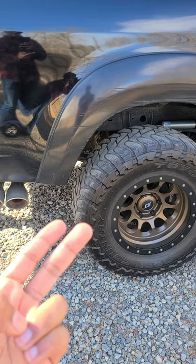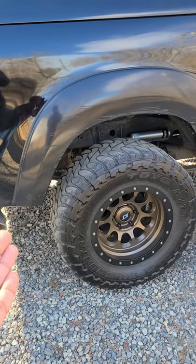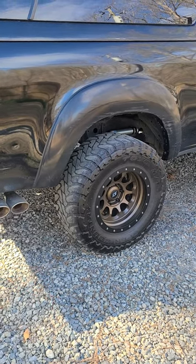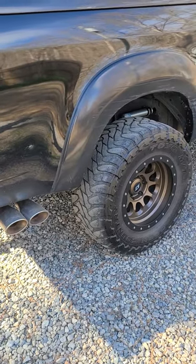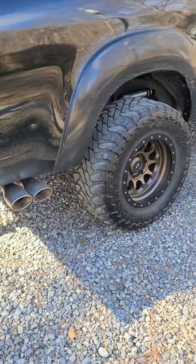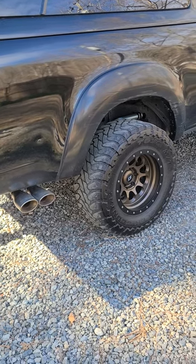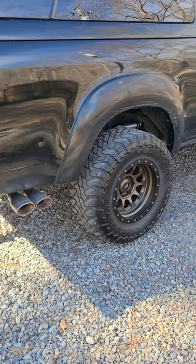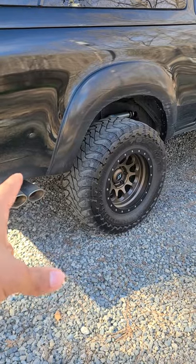As for tires: I've run BFG KO2s, Dura Tracs, Falcon Wild Peak AT3Ws, Nitto Ridge Grapplers, and Toyo MTs on this truck. Personally, which do I prefer? The KO2 was the best for my lifestyle because I spend so much time on the road versus actually in the dirt. I never had an issue pulling trailers through mud with the KO2s — they'd spin a little but in four-wheel drive they do great. Dura Tracs are really loud, not my cup of tea, though great off-road. AT3Ws I haven't used off-road but on road they are fantastic — they look great, perform great, ride really quiet, and handle great in rain too.